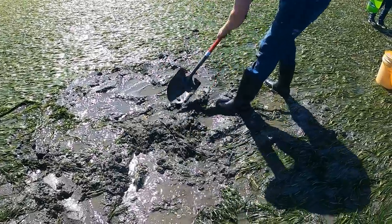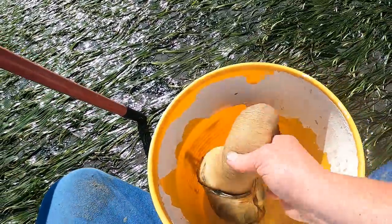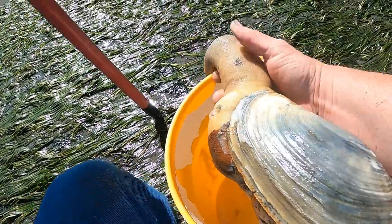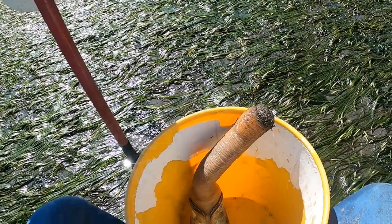My son's finished filling in the hole. Over here in the bucket I have probably my biggest — our biggest, because we both dug it — our biggest geoduck so far. I'll show you the weight at the end. It wasn't more than a minute of walking and I'm on to another geoduck right here. Easily another geoduck.